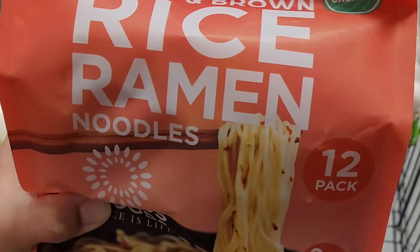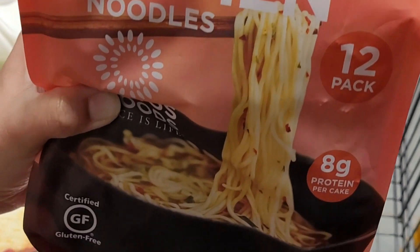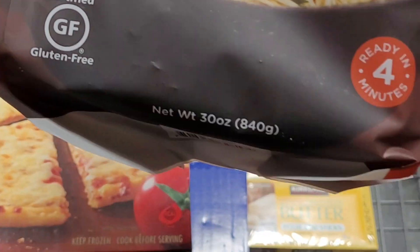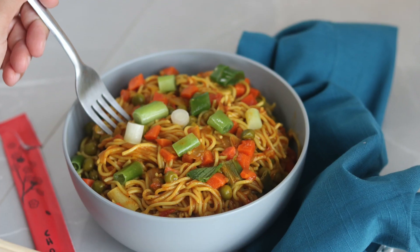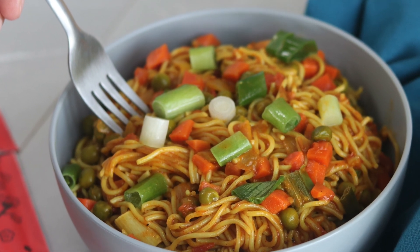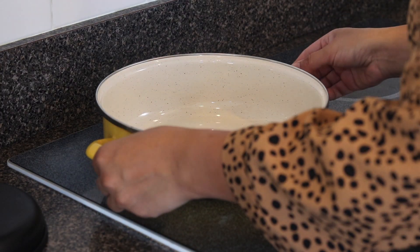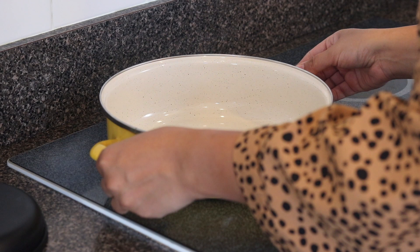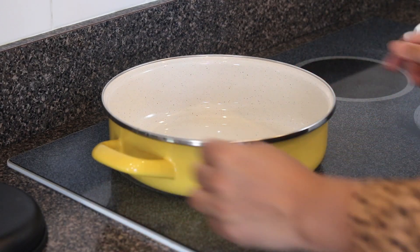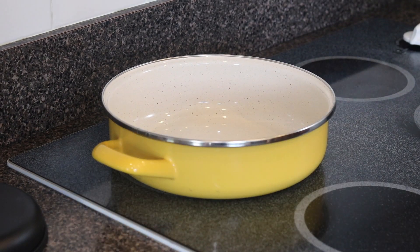Today we are going to use these ramen noodles and make a spicy meal — let's turn up the heat! This recipe is quick and easy, and great for those busy days when you don't want to spend a lot of time in the kitchen. The best part is it's all cooked in one pot, which means less dishes to wash. Let me know in the comment section below if you dread doing dishes too.